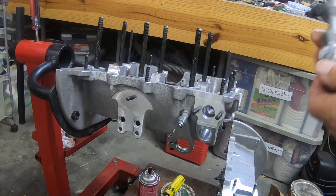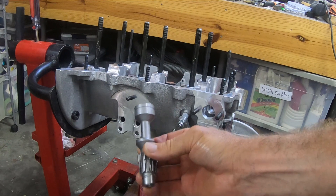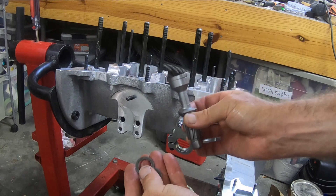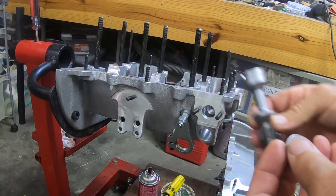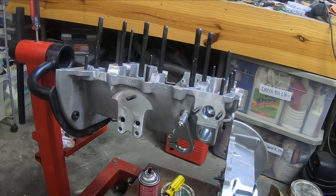I finally got my distributor drive, which looks like this, and I got the two shims. There's also a little spring that goes in the top, but I don't know exactly where that is — I will locate it. I wanted to show that first before getting started.